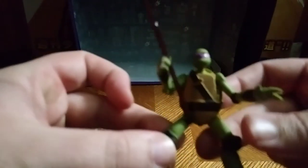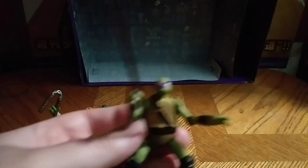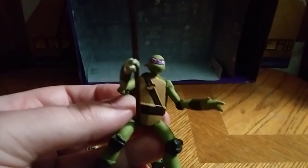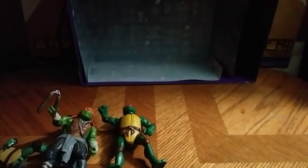Here we have the other Dollar General Teenage Mutant Ninja Turtles. This is the smart guy, Donatello. Which isn't very bad in paints and sculpting, I will admit. Also got this from Dollar General. That's all there is to say for these figures.